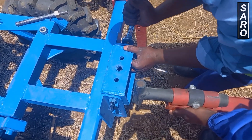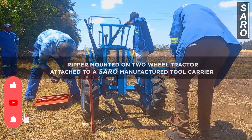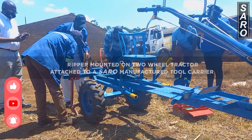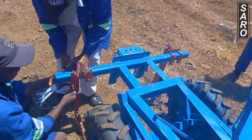Welcome to the two-wheel tractor two-tine Saro reaper demonstration. The two-tine Saro reaper has the following features: the tines can be adjusted to the desired row spacing.